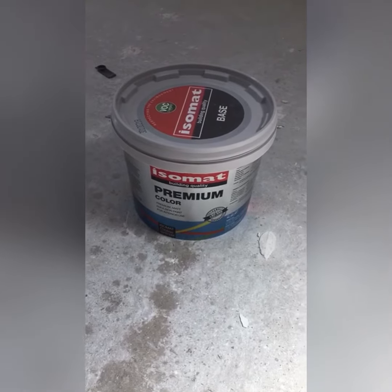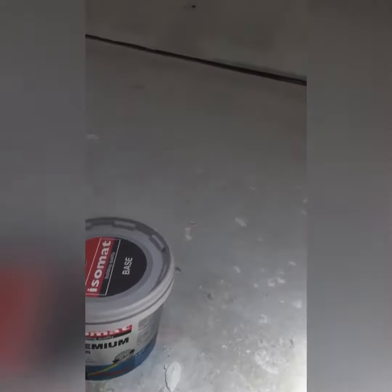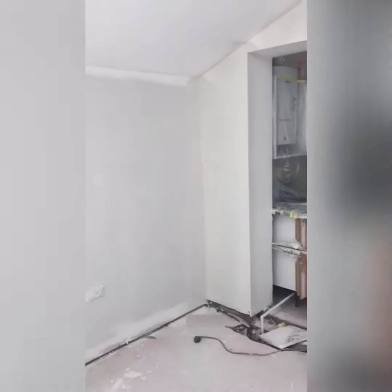Just finished spraying the Isomat Premium. Sprayed really nicely — I used a 415 tip in the end. Quite good coverage. Could even thin it down a little more.